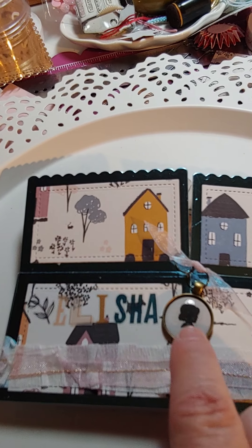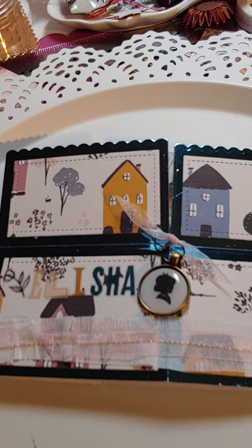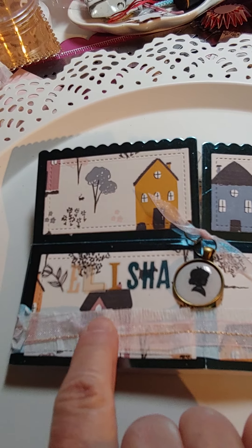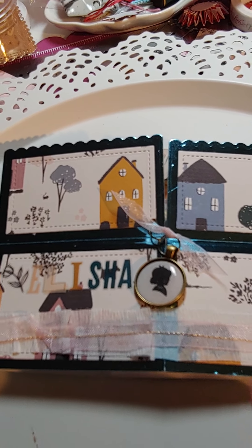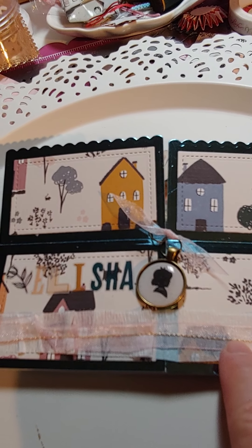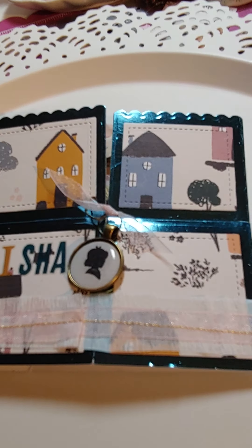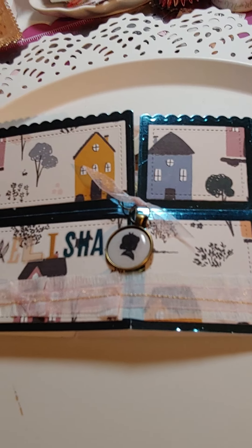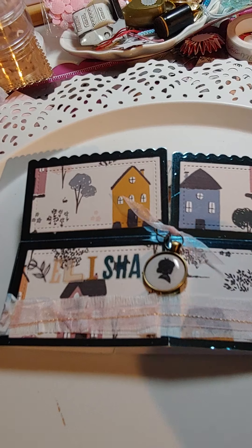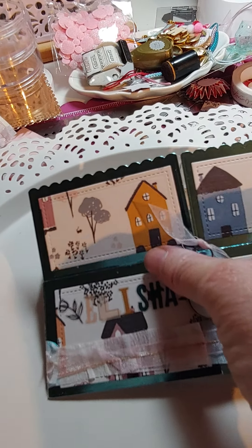I've got her name there in letters, and there's a flower and a charm hooked on with some eyelets and a piece of ribbon. Then I stitched some white crepe paper and some really light pink organza ribbon, stitched with gold thread — it's a pretty little trim that goes around the whole box. That's the outside before I show you the inside.